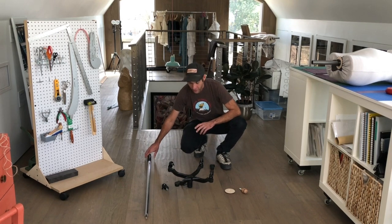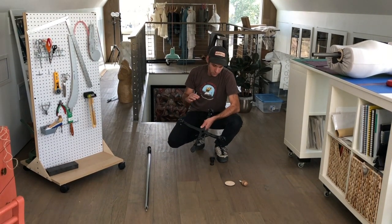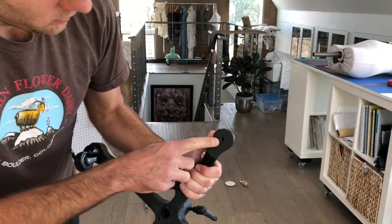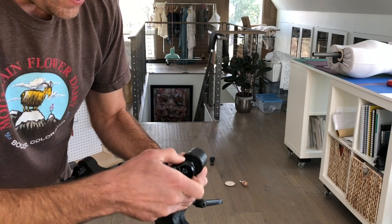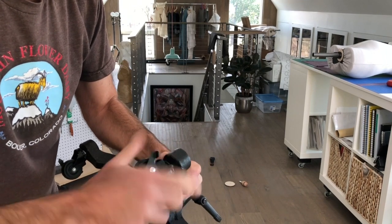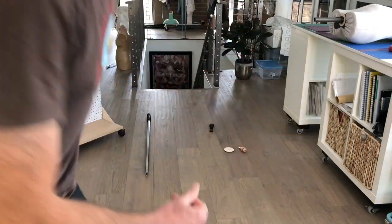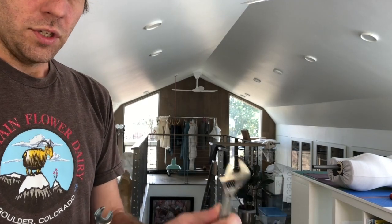I'm going to start with the cast iron base. You'll have four caster wheels that come along with the base. I'll spare you threading the other three casters, and I'll just show you how to do one. I'm going to take this threaded end and insert it into this little threaded hole, and I'm just going to use my fingers to do it. I find that this is sufficient. Finger tight should be enough. If you're not able to get it in with your fingers, you can use a box end wrench, number 14 — it's metric — or you can also use an adjustable wrench.